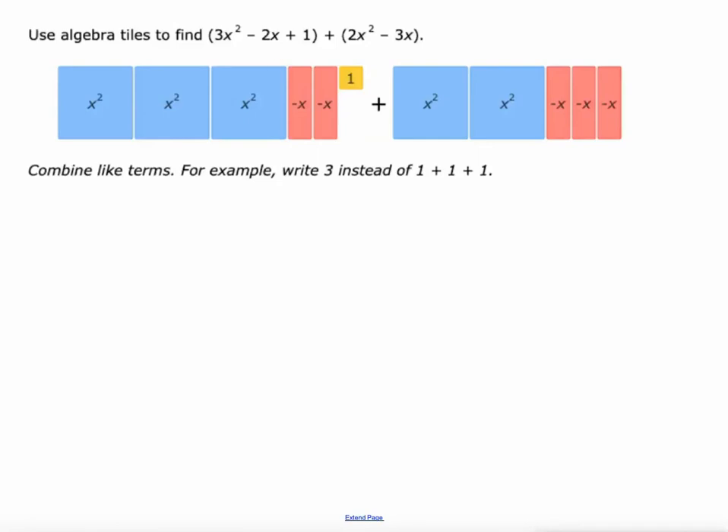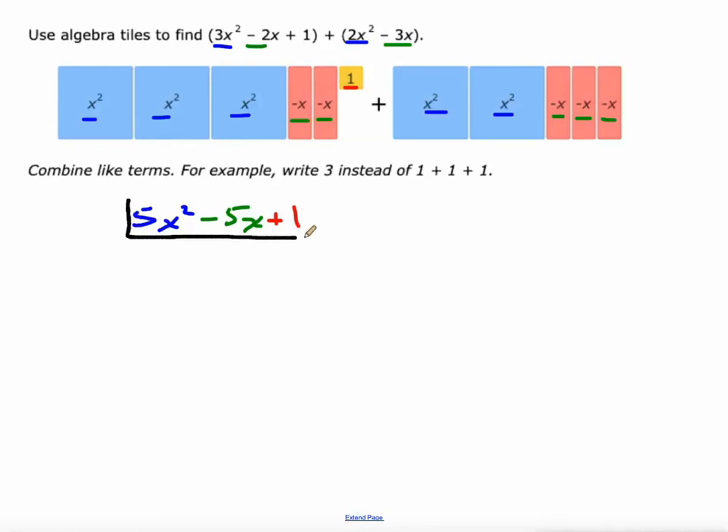Now some negatives, but the process is still the same. We're adding these two polynomials: 3x squared minus 2x plus 1 and 2x squared minus 3x. So 3x squared plus 2x squared gives us 5x squared. Next, the x terms — they're all negatives: negative 2x plus negative 3x is negative 5x. And then we do have the one single unit algebra tile, so we'll just put plus 1. The sum of these two polynomials is 5x squared minus 5x plus 1.